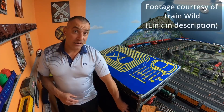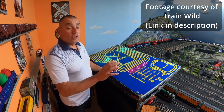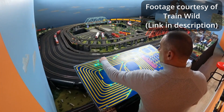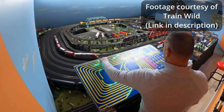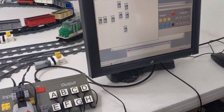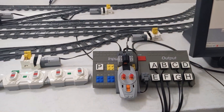A quick note: you could use this motorized switch track design with custom electronics, either making your own switchboard or with a microcontroller such as an Arduino. While I do think these solutions are cool, I tend to use mostly LEGO solutions. You'd be surprised what's possible if you have a knowledge of all the electronic options LEGO has produced over the last few decades.